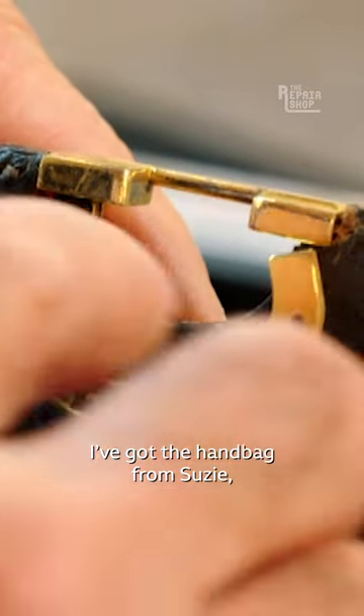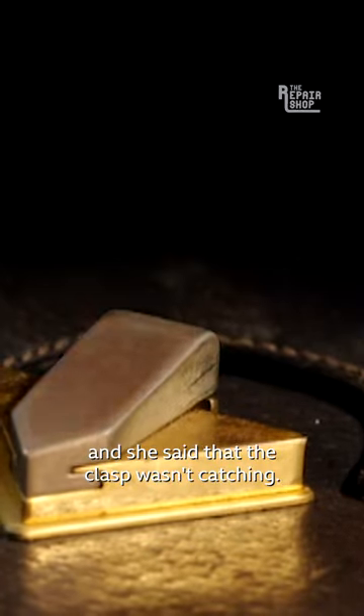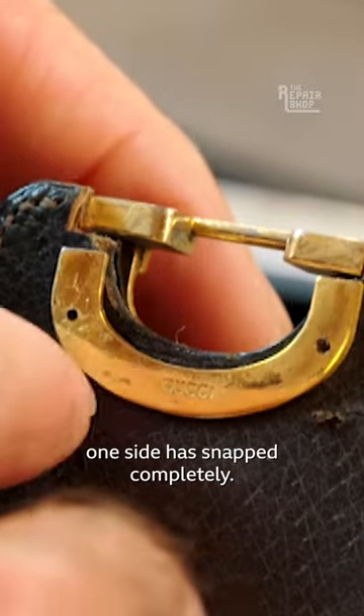I've got the handbag from Susie and she said that the clasp wasn't catching. What has happened is the part that the catch catches on to, one side has snapped completely.